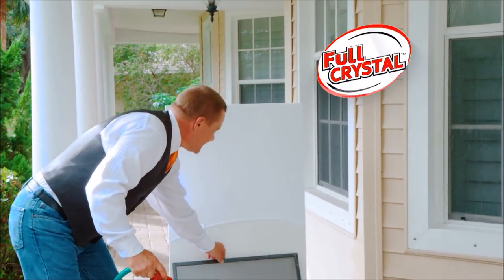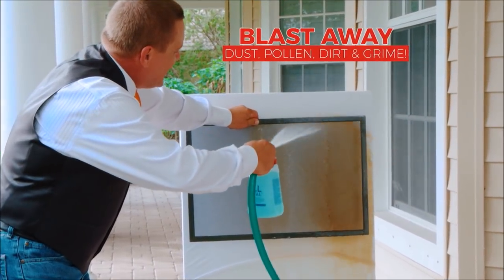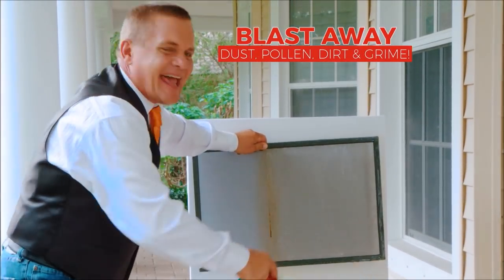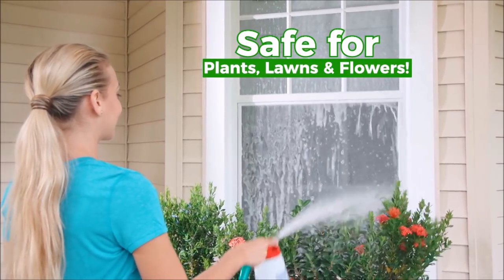Watch what I'm going to do. This screen may look clean, but look how Full Crystal blasts away the dust, pollen, dirt, and grime while it cleans your window at the same time — and that'll save you a ton of time. Plus, it's completely safe for all of your plants, lawns, shrubs, and flowers.